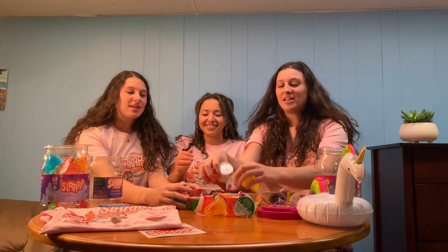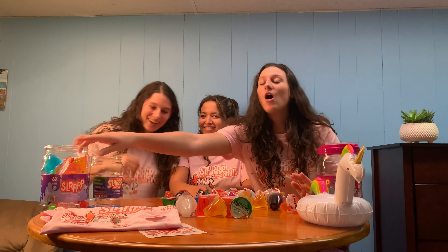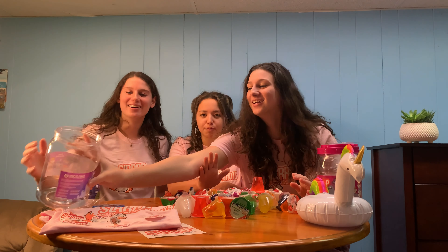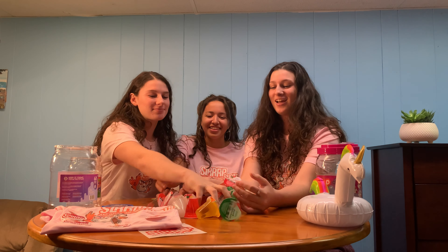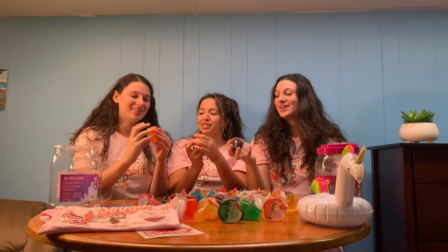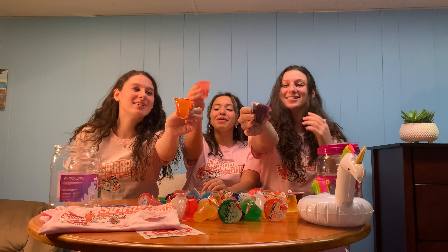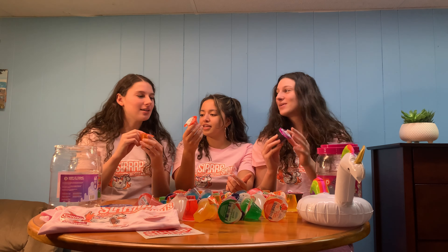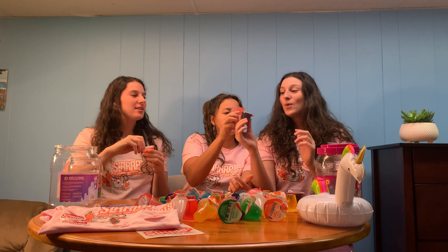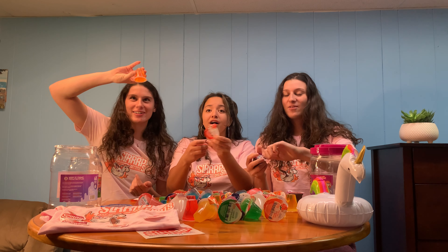We're going to mix all our shots together and play a little game called Collab Roulette. So to do it, you basically pour out all your shots that you have. This game is not sponsored by Slurp — it's not an official game. Now we're gonna close our eyes and each pick a flavor. One, two, three — no! Peach Bottom! You have to take it, it's the game. It's all 13% alcohol.